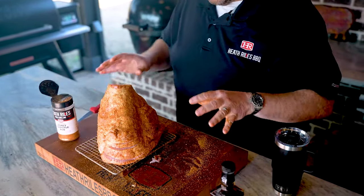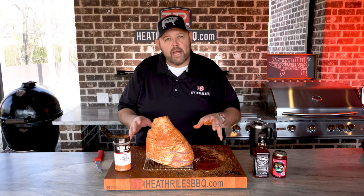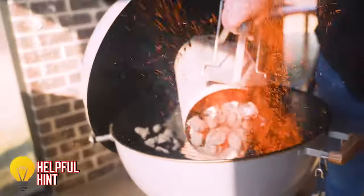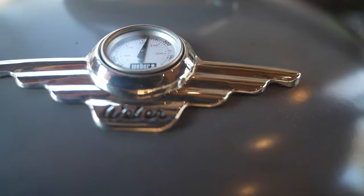Now once you've got that coated with rub, we're ready to go on the Weber once our charcoal gets lit and we pour it in our snake method. Our chimney of charcoal is lit so I'm gonna get it poured in and get a pan put in. We've got our Weber calmed down to almost 400 degrees — my target temp is around 350 degrees; if it runs 375 that's fine too. Just keep a watch on it, keep rotating that ham. We're gonna put it on and check it after about 20-25 minutes and rotate it.